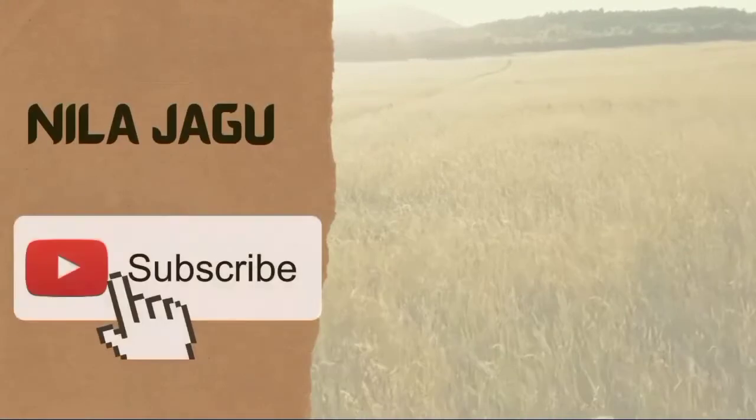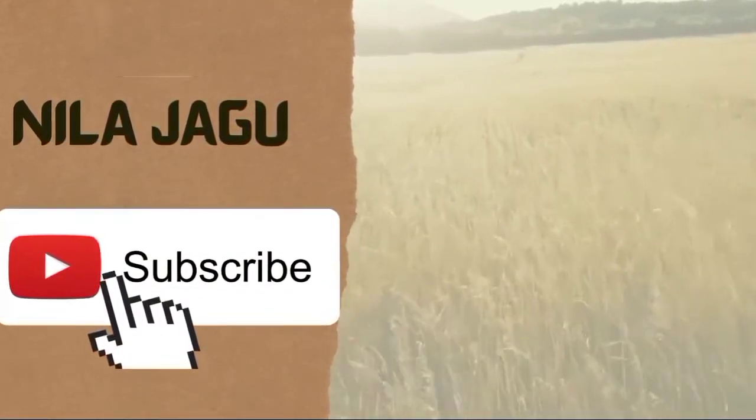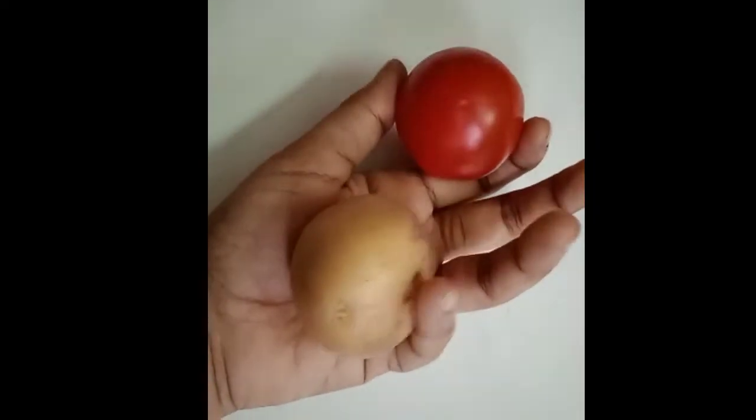Hi, I am going to show you a video about tomato vs potato. I am going to smash this potato, add tomato, and use the potato and tomato. I am going to grind the potato in the middle.